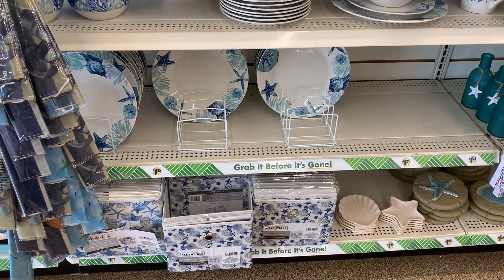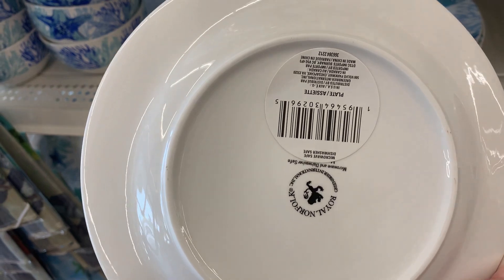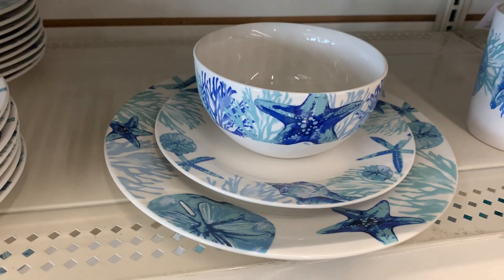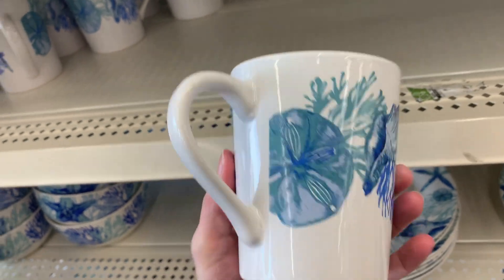There's ceramic coastal tableware including a couple different sizes of plates, bowls, cups, and storage boxes. The smaller salad plate has a pretty sand dollar, coral, and starfish design. All these pieces are dishwasher and microwave safe, which is nice. There's also a bowl, a dinner plate, and a mug — I love the little starfish detail on the inside of the mug. That's a nice touch.